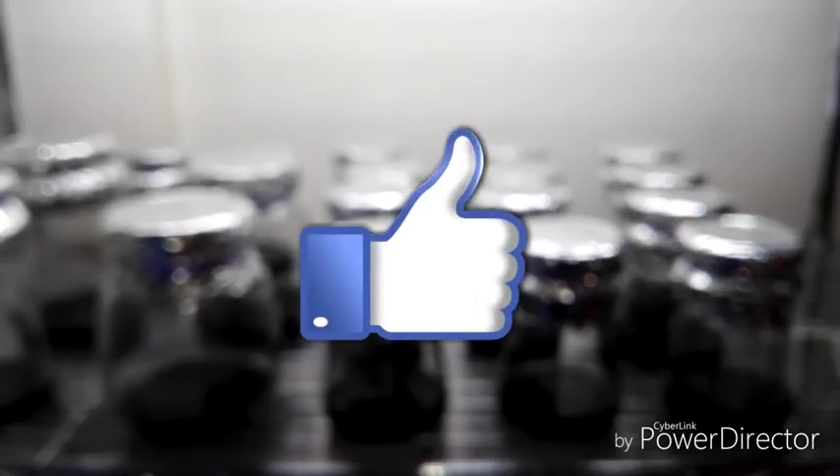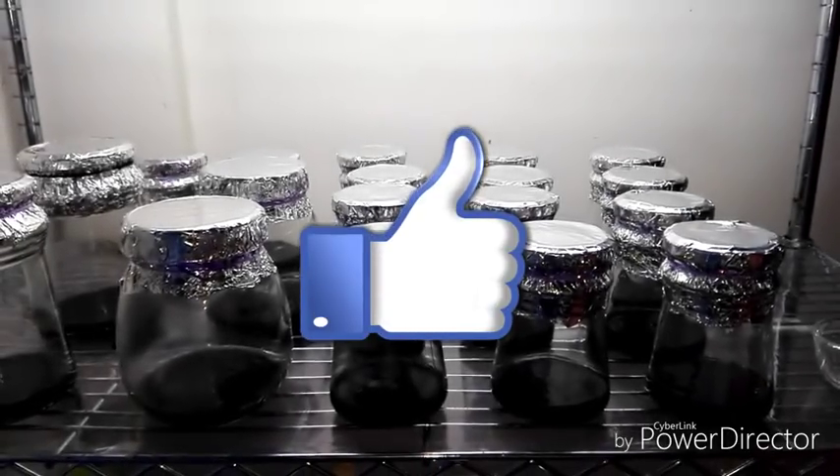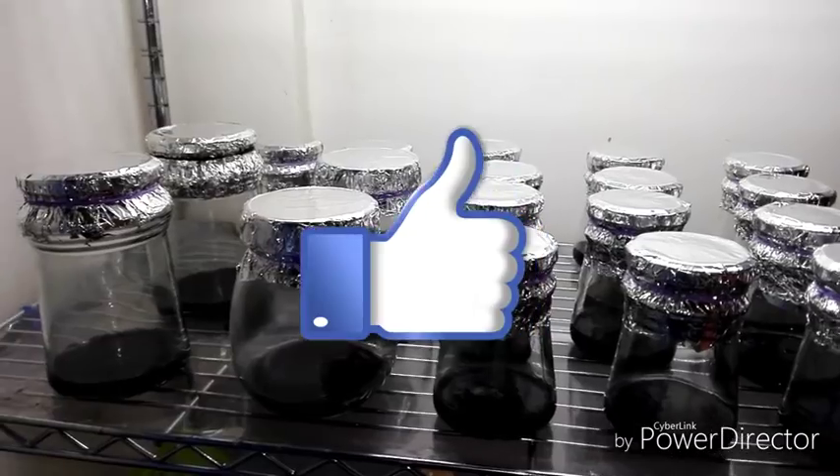And that's it for now guys. If you like my videos, please share, like, and subscribe to my channel. Thanks for watching.